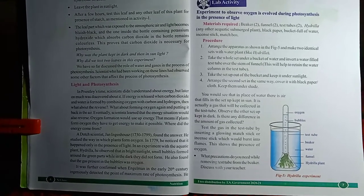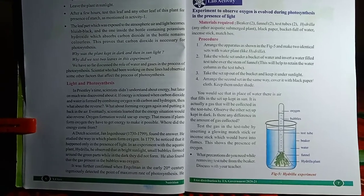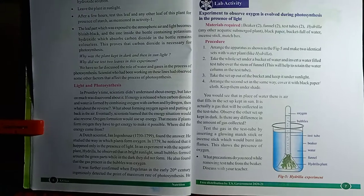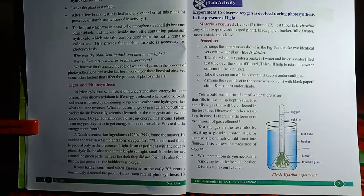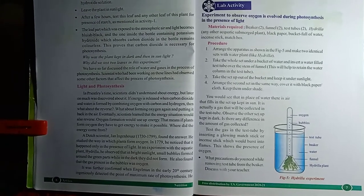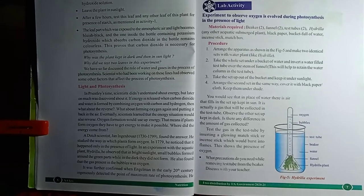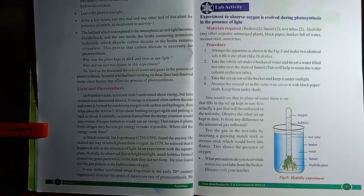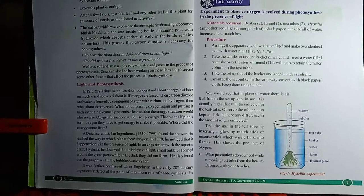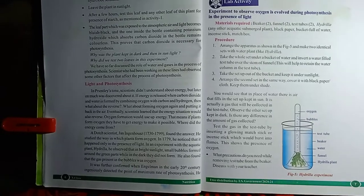Taking both setups, we need to keep one setup in sunlight and one setup in the dark or under a shade. After a few hours, we observe that the setup kept in sunlight shows production of gas bubbles and the water level is slowly decreasing in the test tube. But the setup kept in the dark shows no release of gas bubbles.